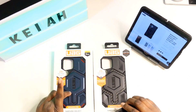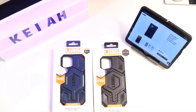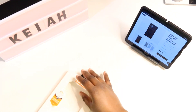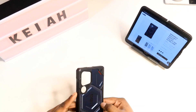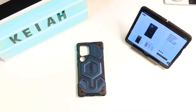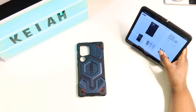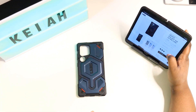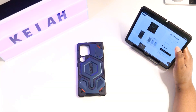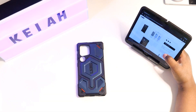So this is a dummy unit, but anyways they sent me out the Monarch Kevlar and the Monarch Carbon Fiber. First we're going to open up the Monarch Kevlar. This case will run you $79.95 and comes in three different colors: the Kevlar Mallard, the Kevlar Black, the Kevlar Green Element, and also the Carbon Fiber Black.